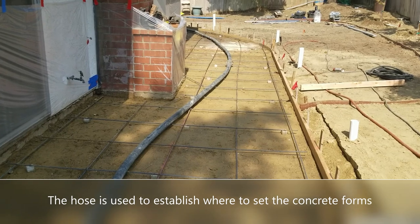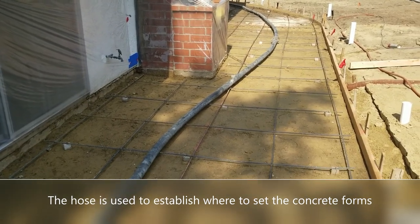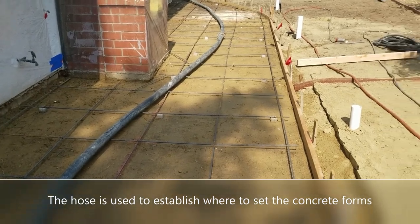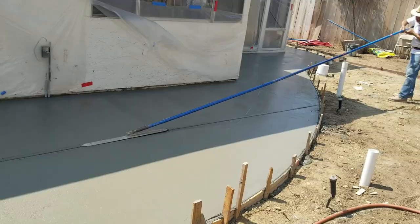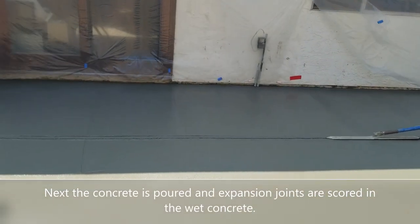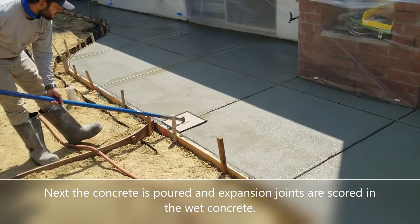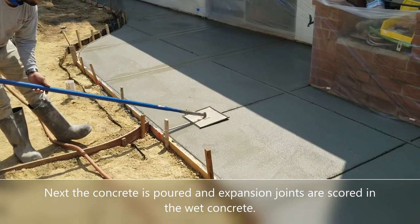Once everybody had agreed on the size of the patio, the contractor came back in and laid in the concrete forms for the new big patio and the bender board location for the new bag lawn. As you see in this video, they have poured the concrete and they're starting to do the expansion joints.